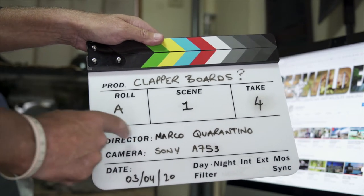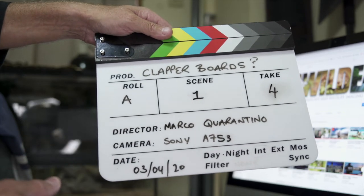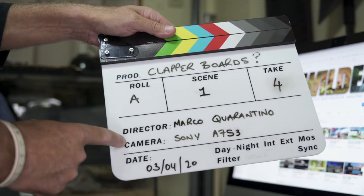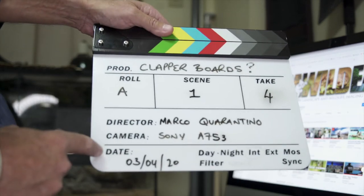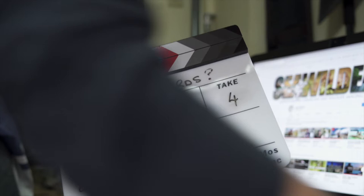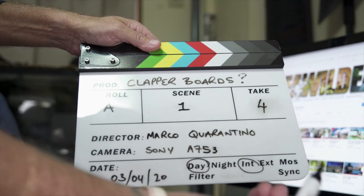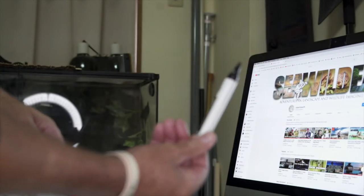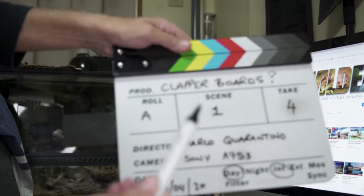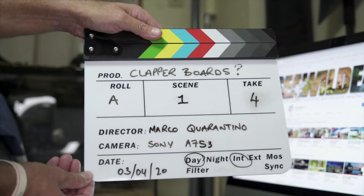The director listed here — in these troubled times we've hired the very skilled Marco Quarantino, a world-renowned director. The camera we're using is a Sony A7S III — I wish! And then at the bottom, today's date. You can also mark whether you're shooting in the daytime, inside or interior, and any filters you've got can be marked down here. Make sure you use markers that will wipe off nicely and not be permanent.